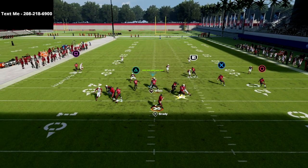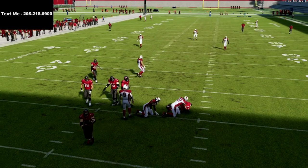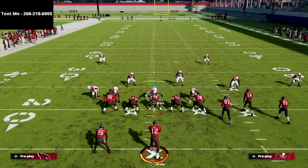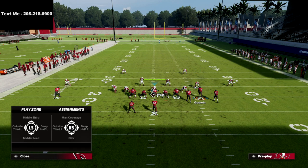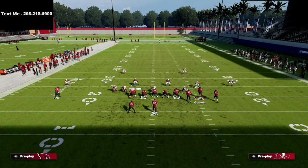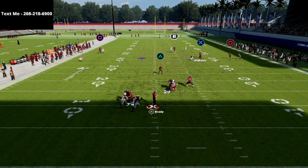That's why I think Cover 2 Sink is one of the better coverages — Tampa 2 is also good. Another thing you can do: man up that solo receiver, play a cloud flat there, and user this defender. If there's nothing going to the back, you come down and poach. I really like this coverage a lot. If you get a Verticals call and see that seam streak, you can run over and put yourself in position to take all those routes away.